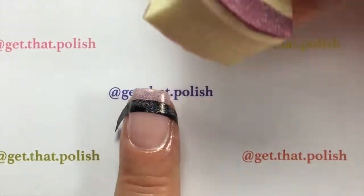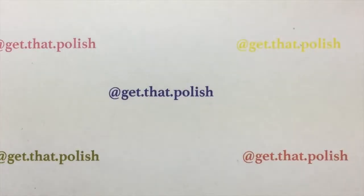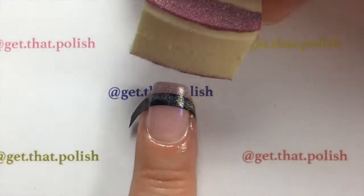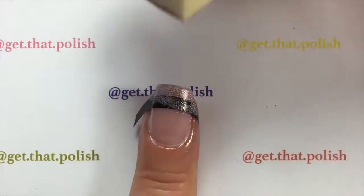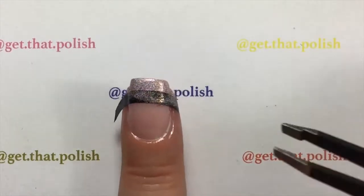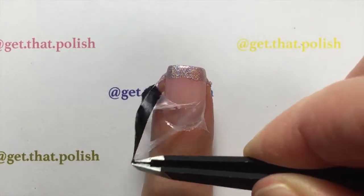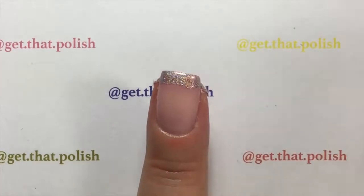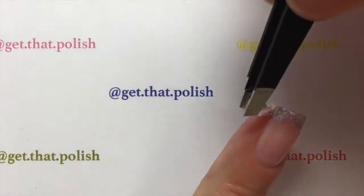Apply gently on the tip of your French mini and repeat the process to achieve the desired look — pat, pat, pat, very easy, very simple. I did the latex so I wouldn't make a mess on the rest of my nail. Peel it off with a tweezer and do not wait for the nail polish to dry on your tip, or else you will also pull it when you pull your vinyl.